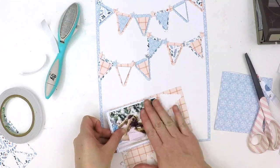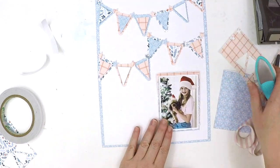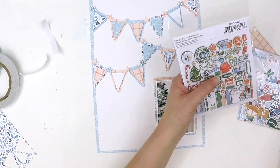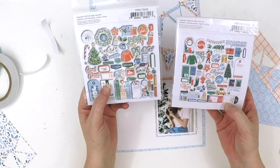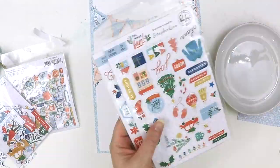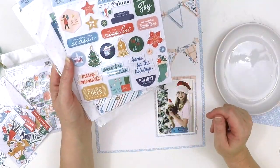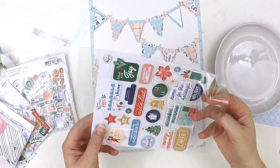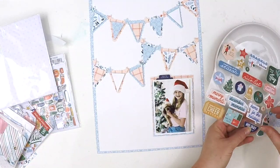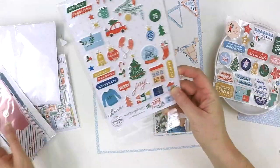In my Project Life albums I like to border my 9 by 12 inch pages — it really makes your eye draw into the center of the layout. Adding that beautiful light blue border around my white page really tied everything in and gave something for the bunting to hook onto at each side of the page.